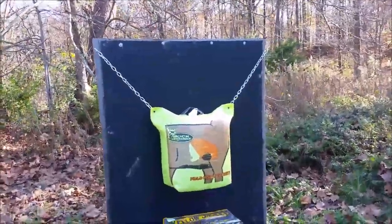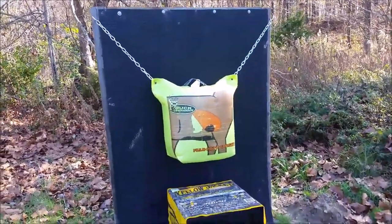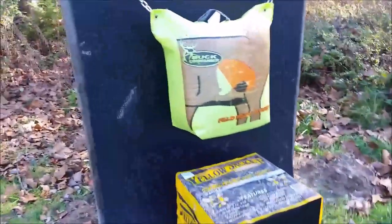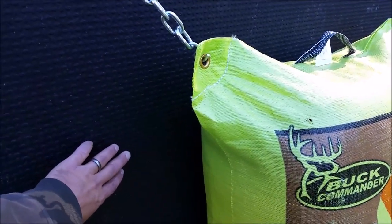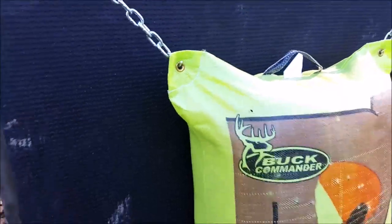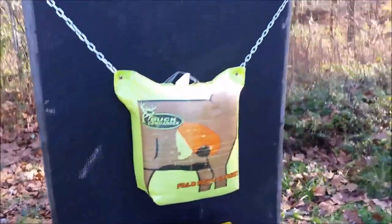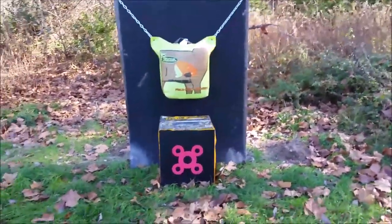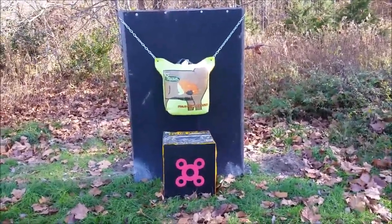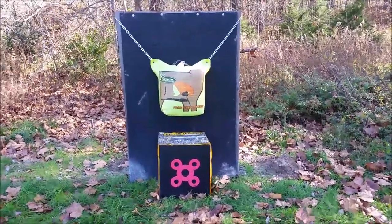I got some used four by four posts and I had some lag bolts — overall a pretty cheap little project. Me and the wife were out here shooting the other day and hit this mat quite a few times and it did great at stopping the arrows. So let me get my bow out and hit it a couple times just to show you how well this works.